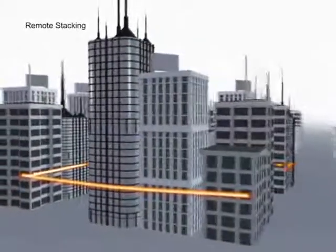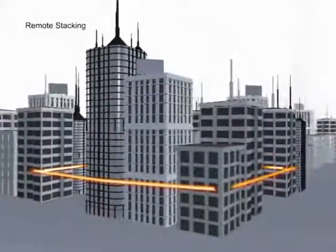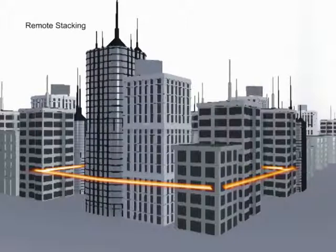When using high-speed 10G fiber stacking interfaces, switches located in different buildings or floors can be interconnected, forming a single virtual chassis.